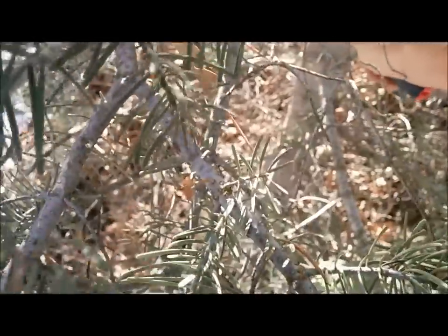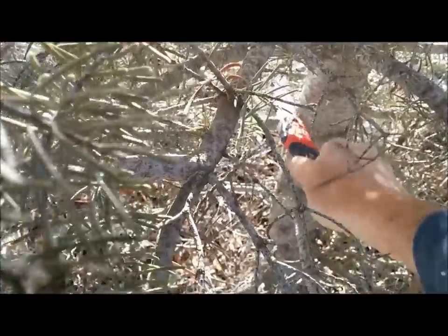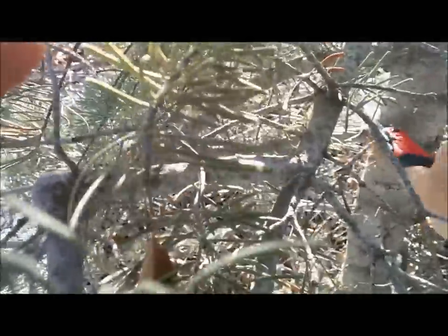I'm going to go ahead and get the silky saw to work here. I'm going to cut it from this side because it's probably going to fall that way and I want it to not bind. That's almost effortless — you just hardly have to put any pressure on it at all. Mostly you're just doing a pull, and that's the only kind of forceful motion you have to do.